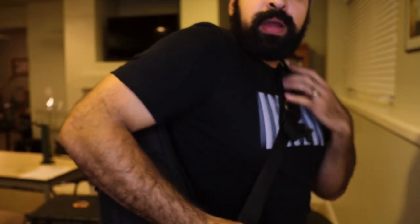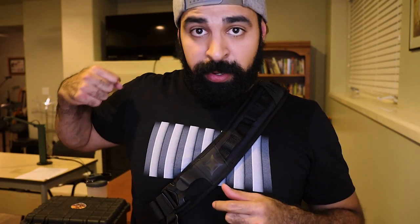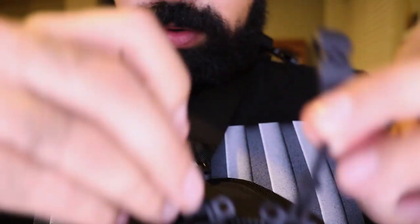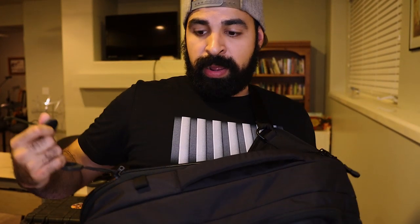Now for my favorite compartment — the concealed carry pocket on the back side of the bag. There's a grab handle that Vertx has designed to function as both a handle and a zipper pull. A really cool detail: the zippers have little eyelets so when you bring them together, you can actually put a lock right through them to lock up your firearm inside the backpack. That's a subtle detail I didn't notice until a couple days ago.